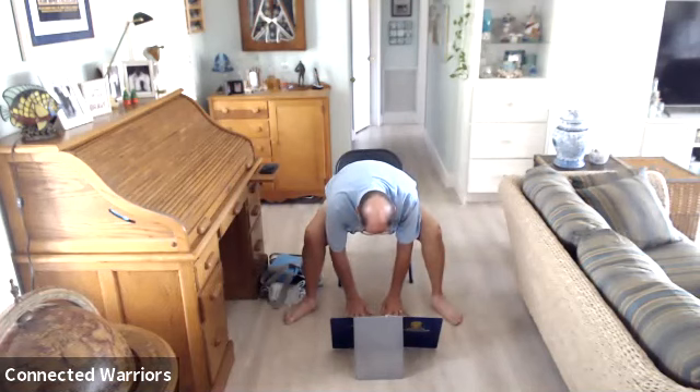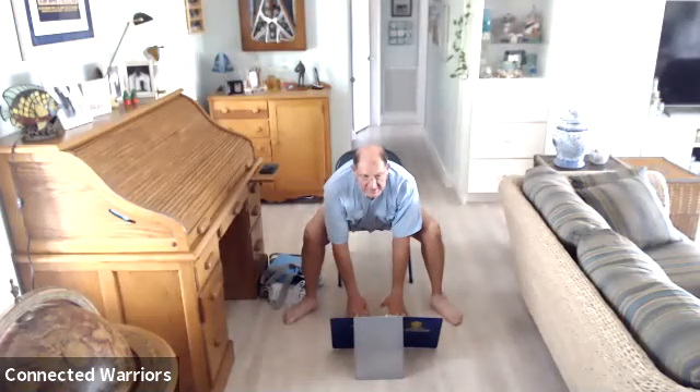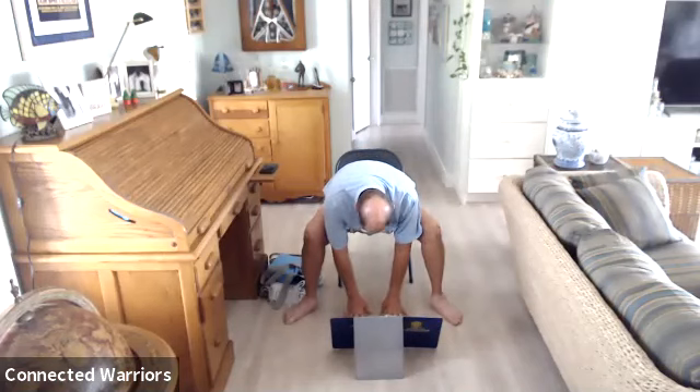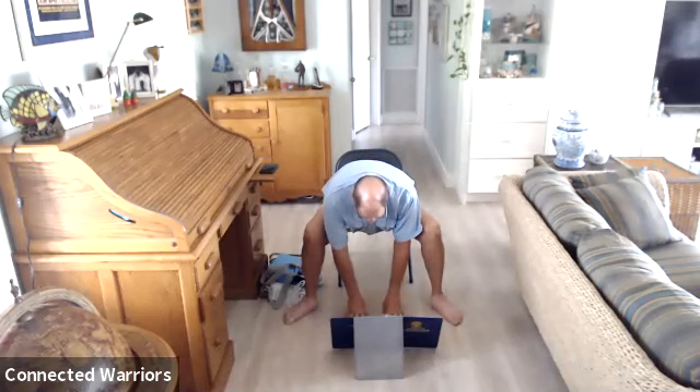Exhale and lower the hands to the floor, then inhale for a halfway lift — come up on your fingertips, lifting your chin and chest and looking up. Exhale and fold. Inhale all the way up. Exhale and fold again. Now place the right hand underneath your nose and extend the left arm up — we're going to twist to the left.